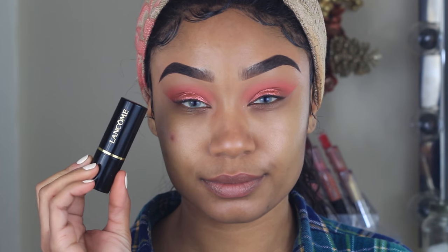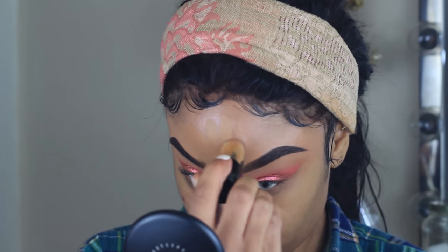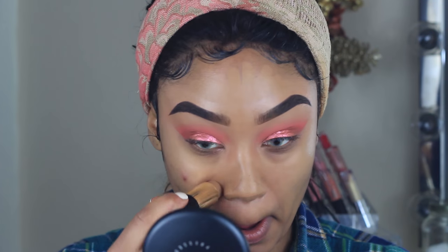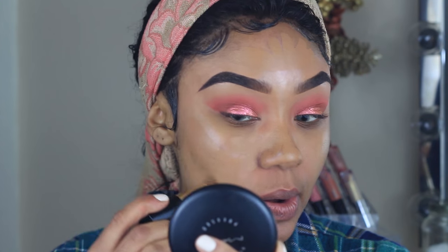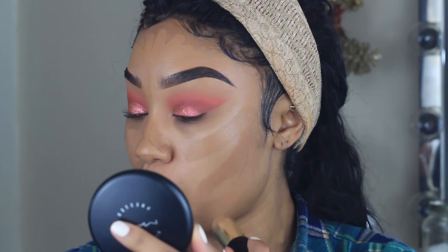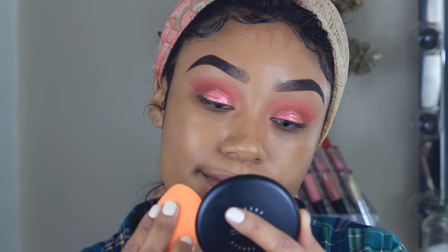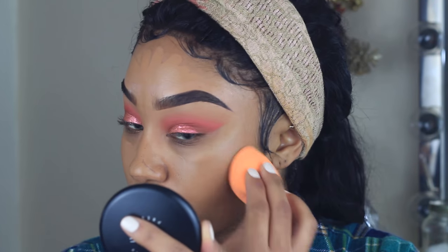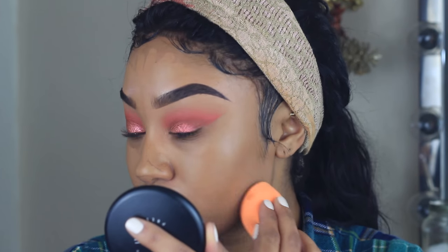For my foundation I'm using the Lancome Stick Foundation and I'm absolutely in love with it. The coverage is amazing — definitely medium to full — and it blends like a dream. That's one of the issues I typically have with stick foundations, but this one blends so easily, even with a sponge. I definitely recommend checking it out at your local Ulta or Sephora.